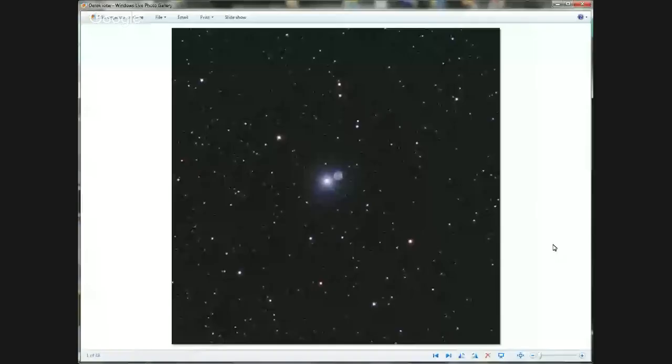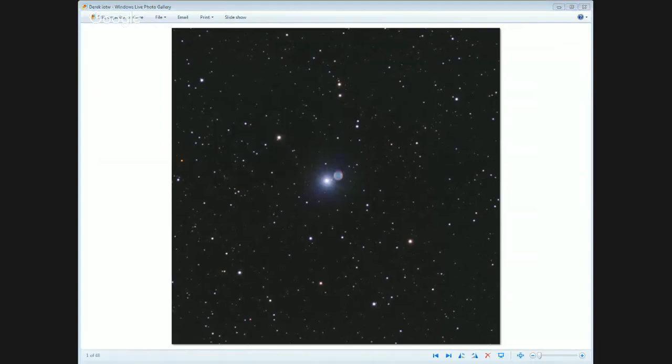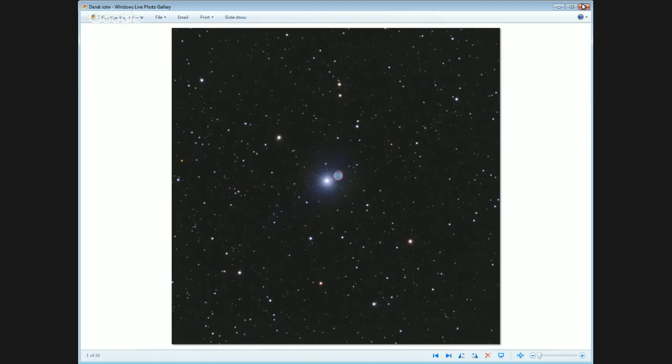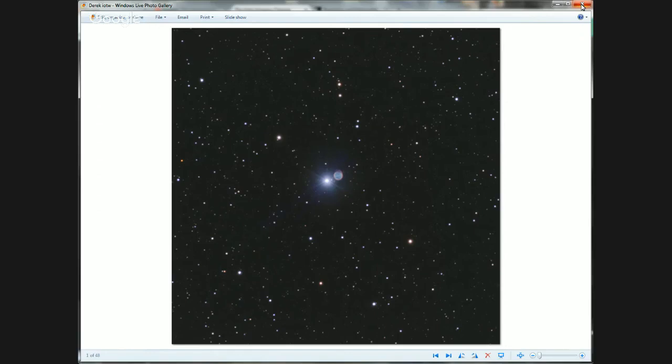Right here. I think this is the second week in a row I can't even identify this target. I'm going to have to look it up. This is the Hidden Planetary Nebula, which was Abell 12. Really great image here. We're going to do what Josh referred to as a trailing image of the week. Next week Derek might be on to talk about his image. Thank you, Derek, for submitting.